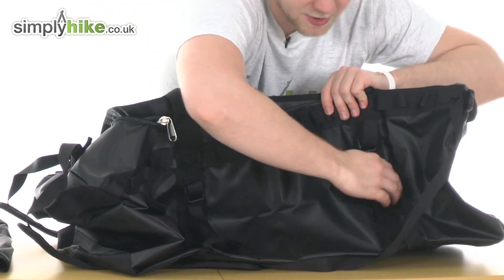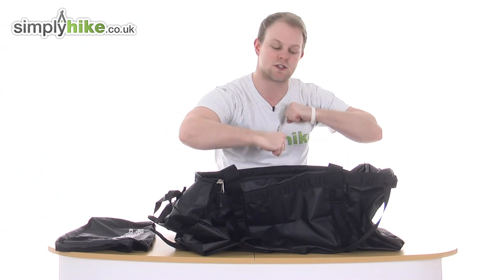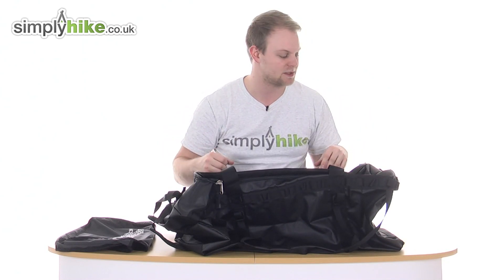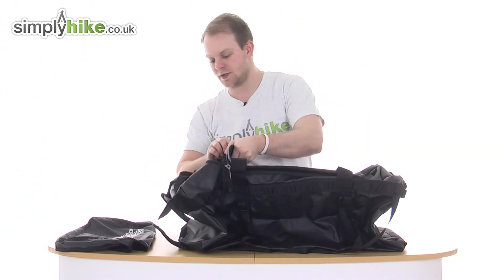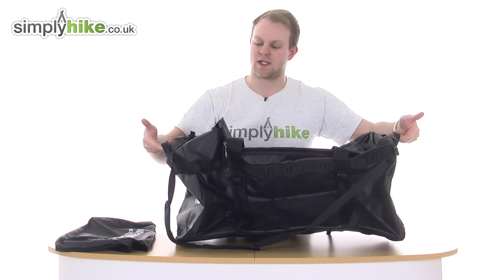You've got compression straps all the way around and on the back again, so once you've got everything inside, you can tighten everything down to make it nice and compact. You've got grab handles on either side, so it's nice and easy to pick it up and put it into storage.